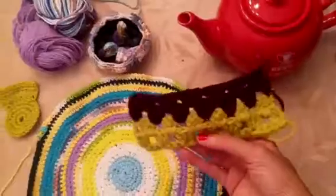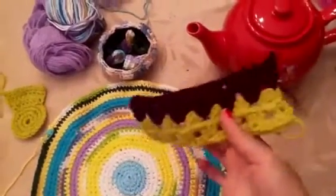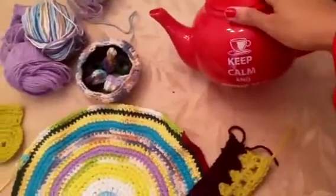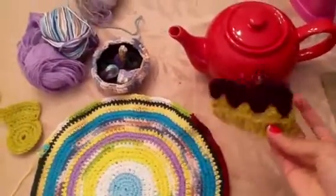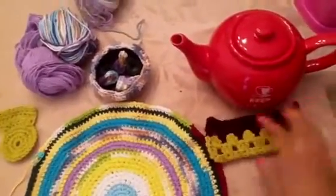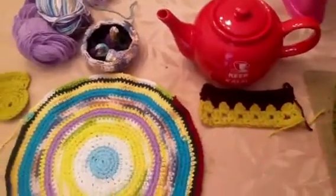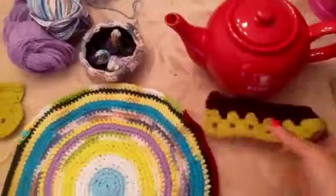Then I have this, which is kind of a sampler or gauge swatch of Lucy's pattern from Attic 24. I've become kind of obsessed with her blog. I'm debating whether I'm going to do a granny cover for my teapot that I got — Crochet with Raymond has a granny square pattern to cover a teapot, and I'm debating using it. So this is the sampler to see basically how it's going to work out. I do like the pattern, though I can see why Lucy's crochet blanket was considered ridiculous — I don't know if I'd have the patience for that.